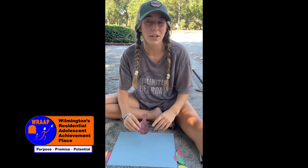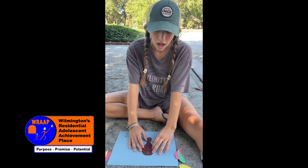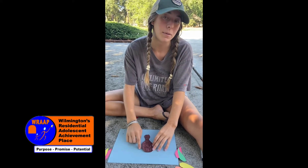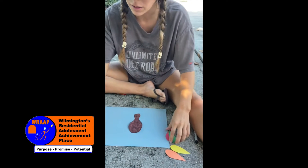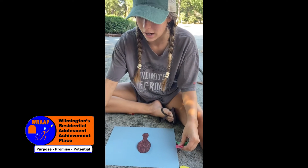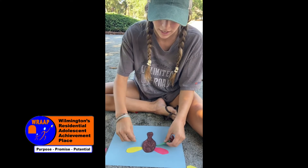Alright guys, what you're going to do first is cut out a turkey body. It helps to have a brown piece of paper, but if you don't have brown, you can always just color it like we did. And then what you're going to do after that is cut out a bunch of turkey feathers to go on the side of your turkey.